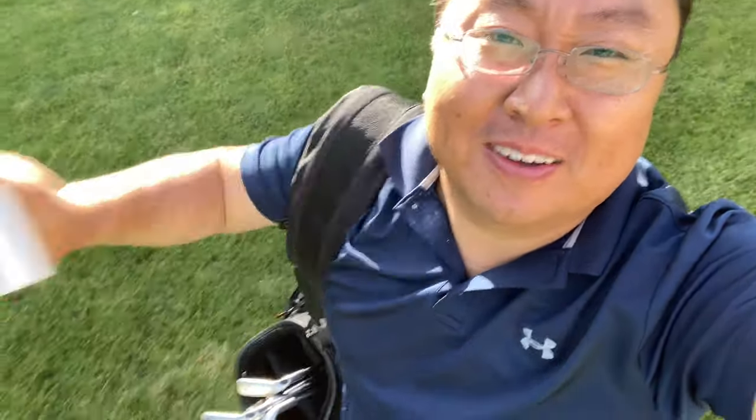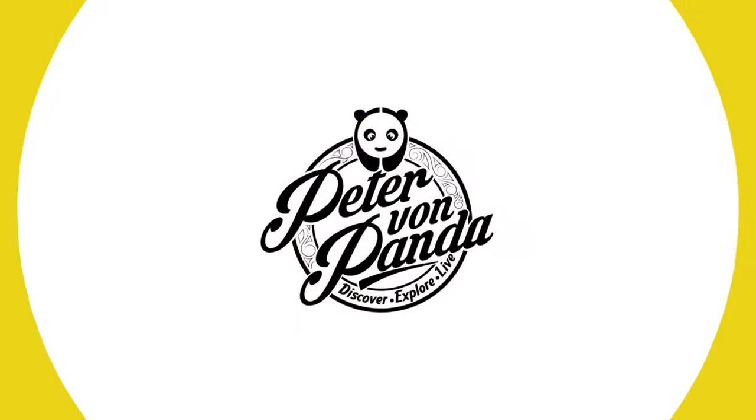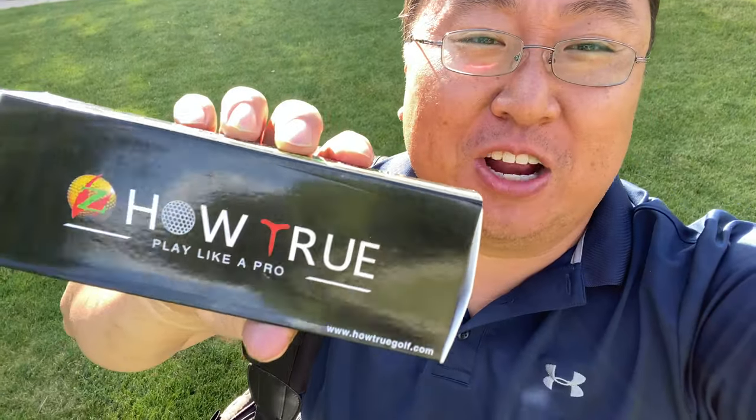When you're out hitting your golf clubs, they get a little dirty, but you might be able to clean them up with this. What's happening, Panda Nation, Peter Von Panda here.